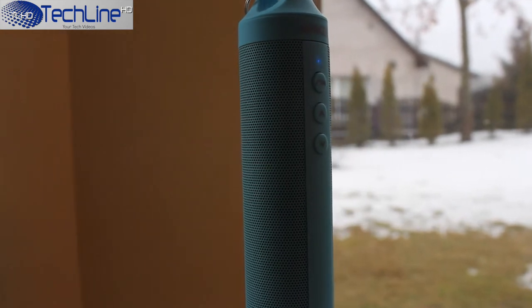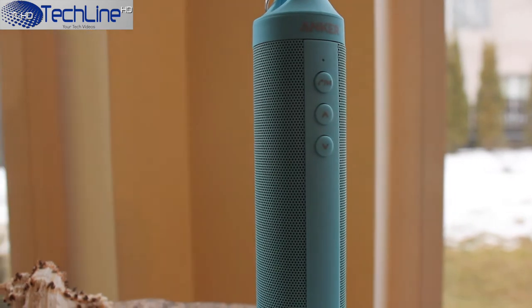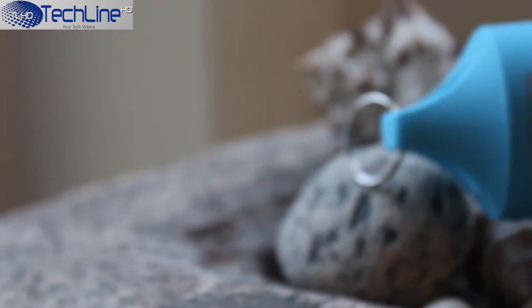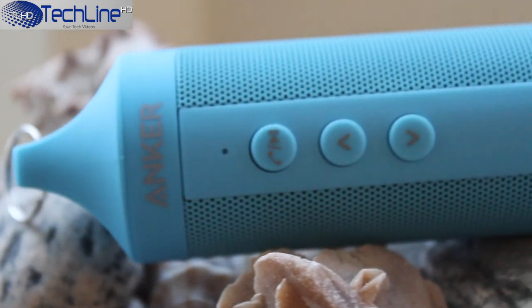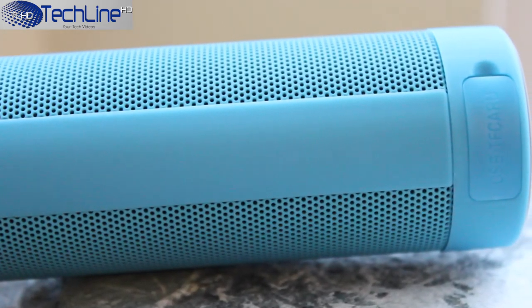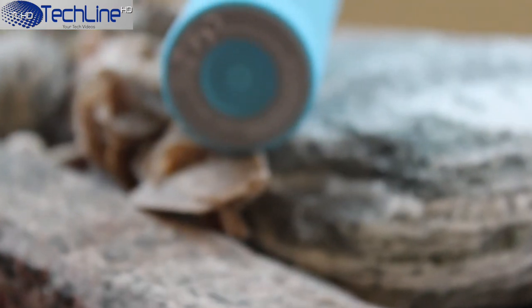There you have it — the Anker Outdoor Bluetooth speaker. I love the whole design, choice of materials, and the build quality. I also like the fact that it is very easy to hold in your hand and the button placement is excellent. The IPX4 rating assures that you can use it in the rain easily, but this speaker would not survive if submerged in water. The addition of the microSD card slot is a great bonus as it can free up your smartphone.